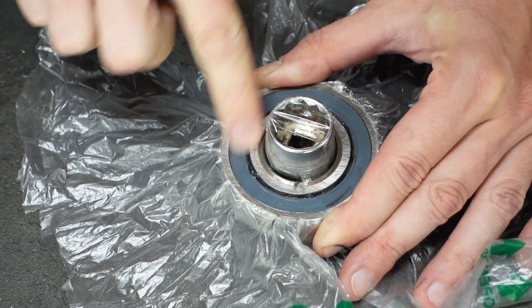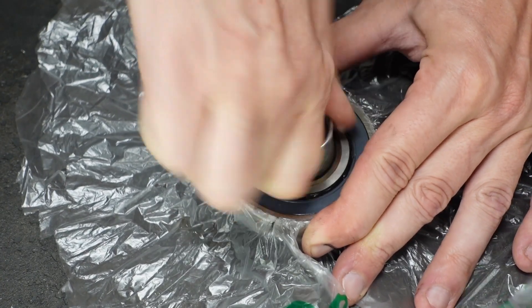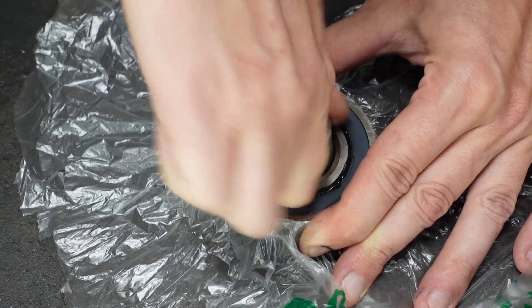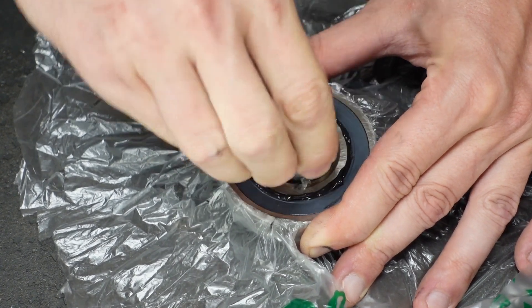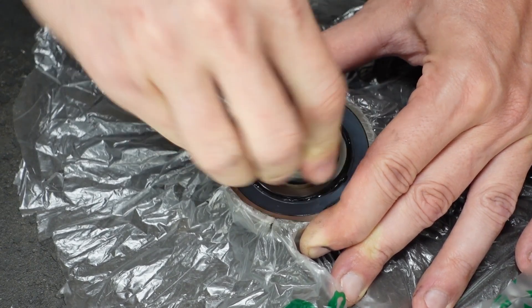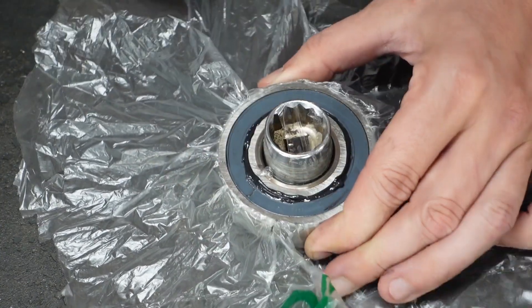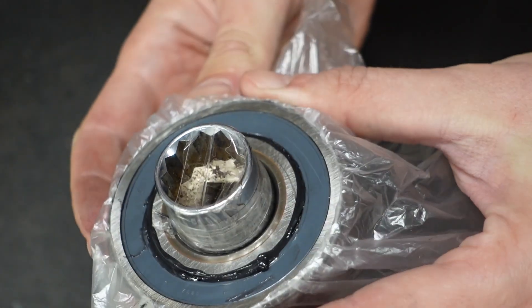It's not very fast, but finally I found grease going through the bearing. And now this bearing is practically full of grease.